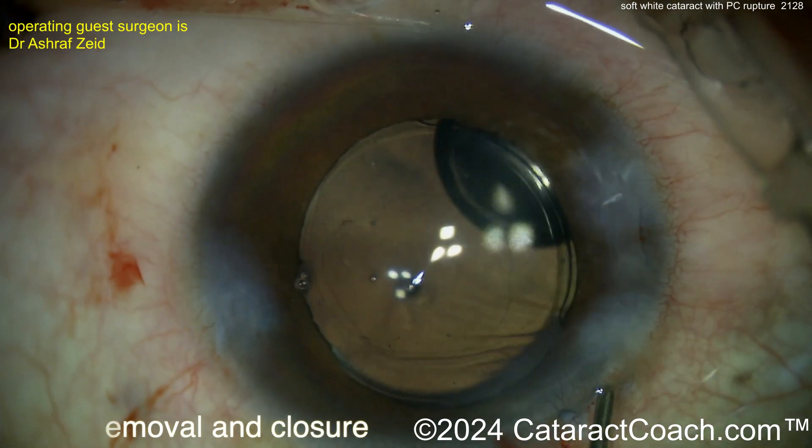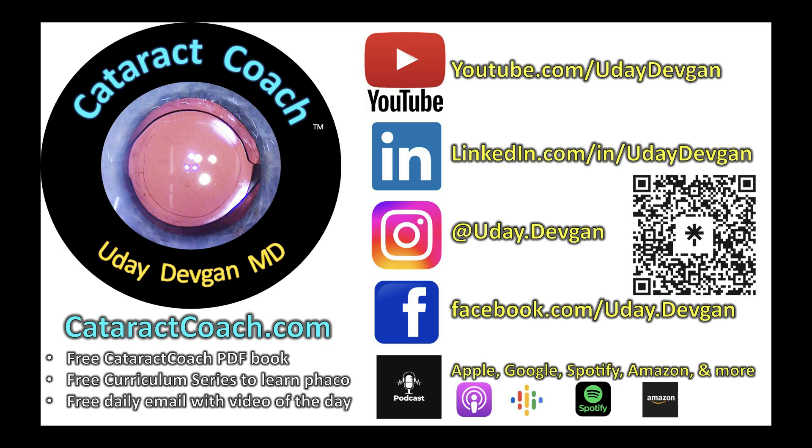If you're emailing asking for special advice and you don't even subscribe to the daily email, check out the website and definitely listen to the podcast — we give away all the secrets of ophthalmology that will make your career even better.